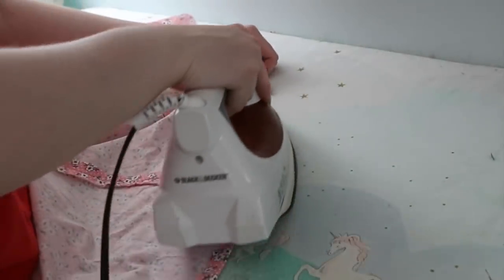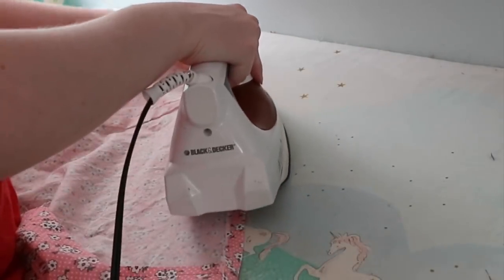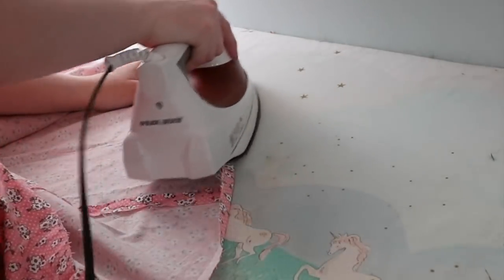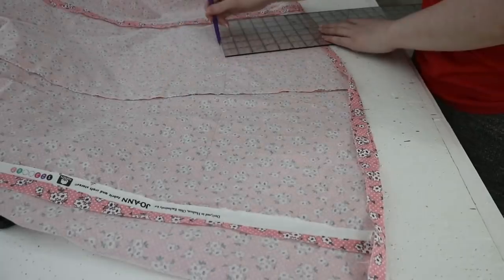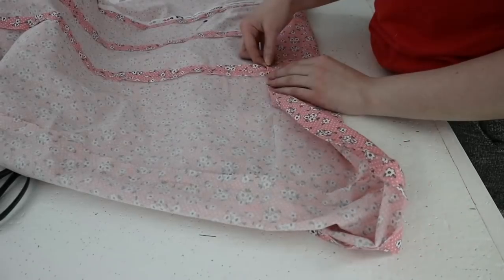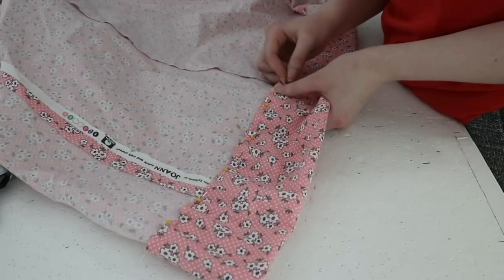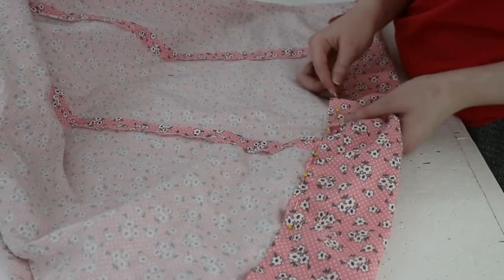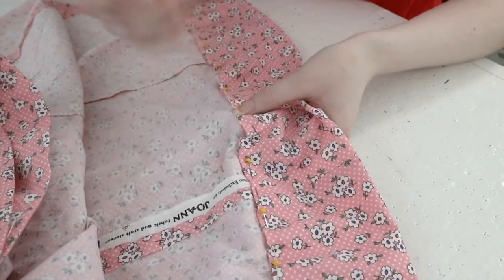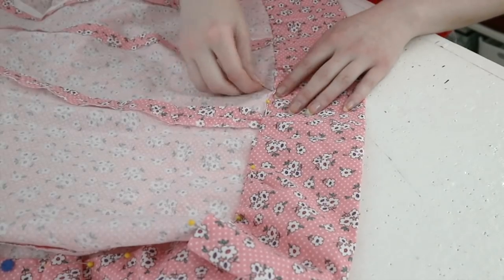The last step was hemming. They didn't say much about this process, so I chose to turn the bottom edge inward by an inch using my iron, then folded it inward by a full 4 inches to get my desired dress length. The hem was stitched with whip stitches and I eased the curves to get it to lay flat. Then it was ironed and the dress was complete.